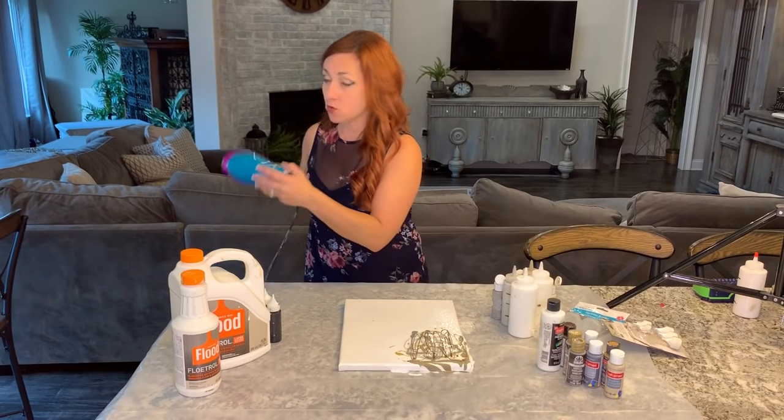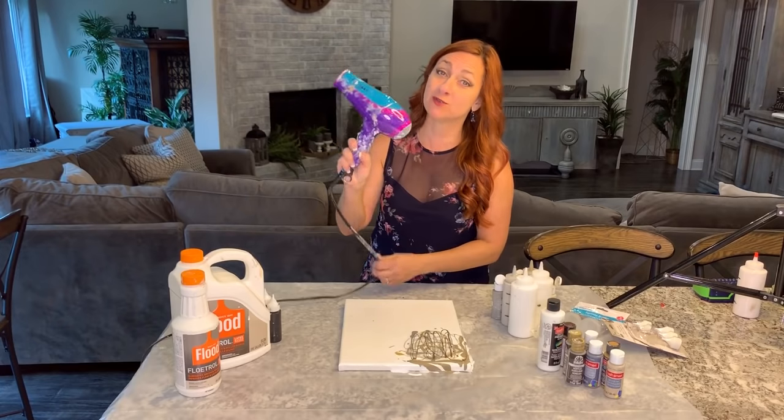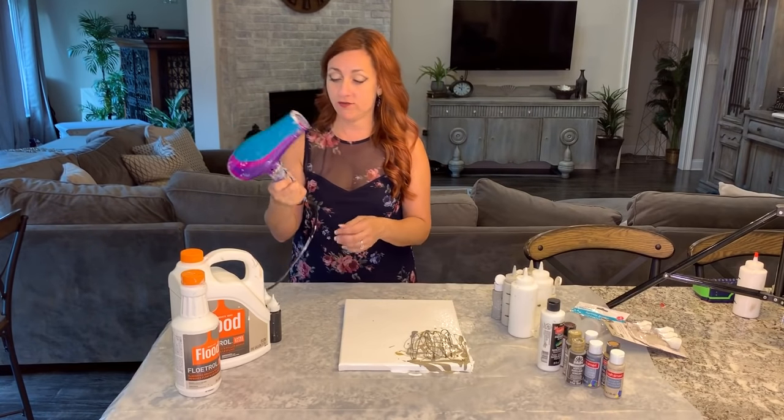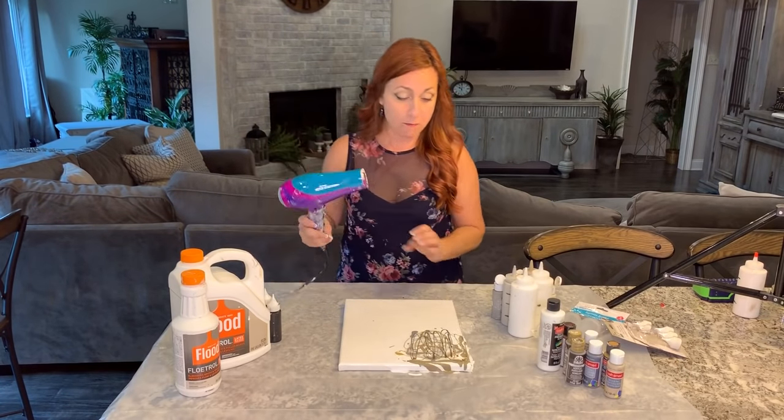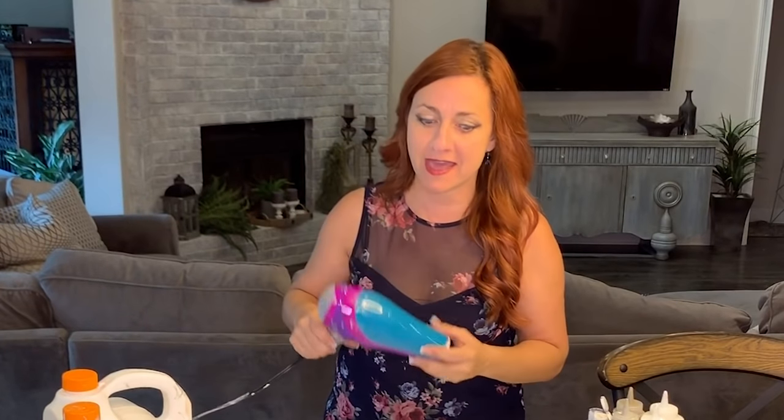Now, second magic trick of the day — I'm going to use a hair dryer. Definitely don't use the one you use for your hair because it gets really messy. I'm just blowing in different directions, and that's going to allow the paint to kind of layer over each other. You'll see it creates magic.